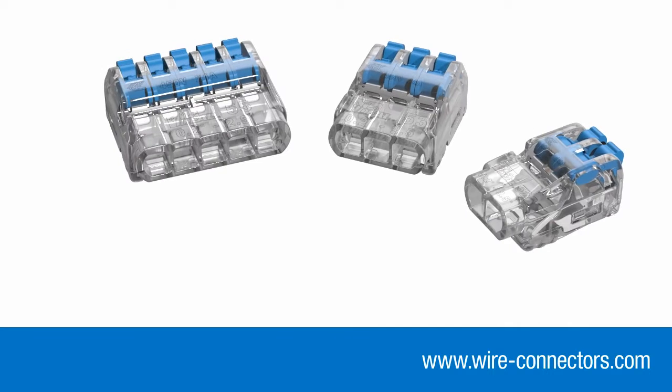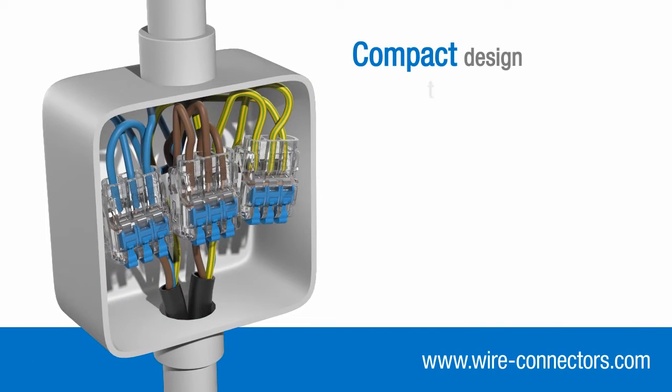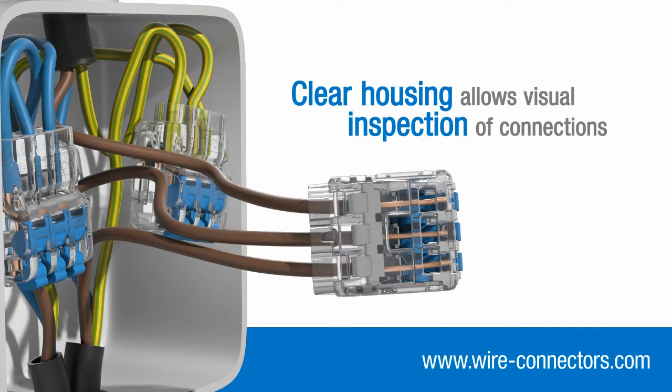What's more, Inshore lever connectors have been designed with additional features that improve safety and aid installation. Their compact design means they take up very little space in junction boxes and enclosures, whilst the clear housing allows you to quickly check that each individual conductor is inserted fully and making proper contact.